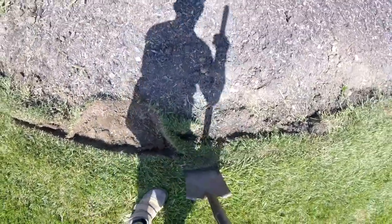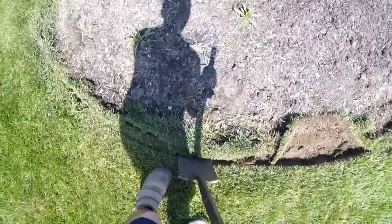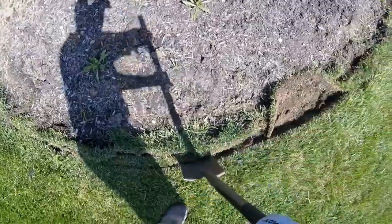Chop and twist, chop and twist. If the ground is really hard, what you'll need to do is use your foot and give it a pinch, and sometimes you'll need to pry up on it to get the sod loose. So I'll pry up.